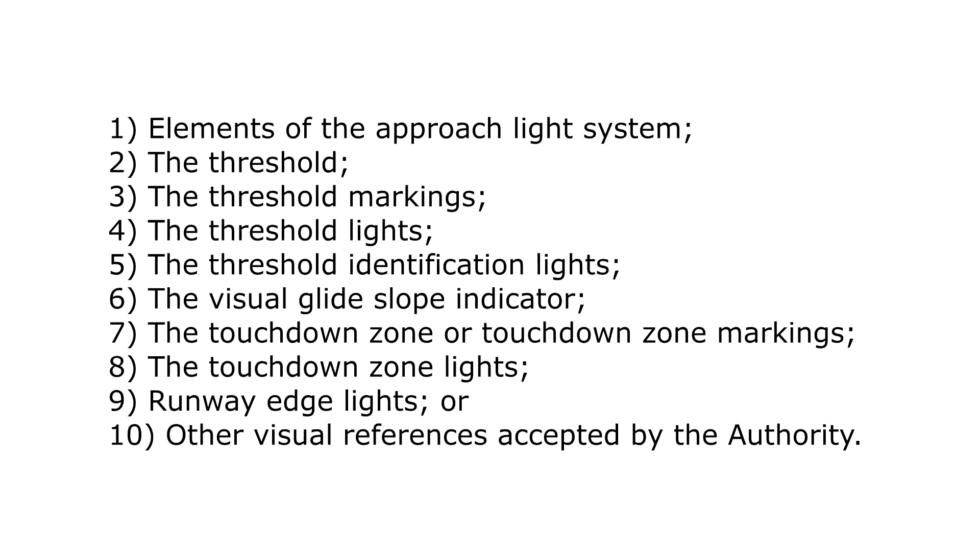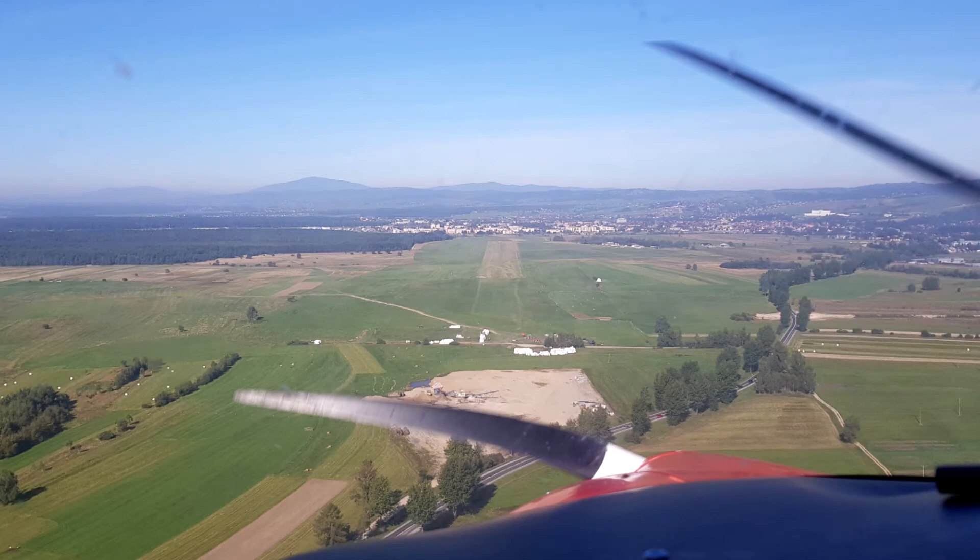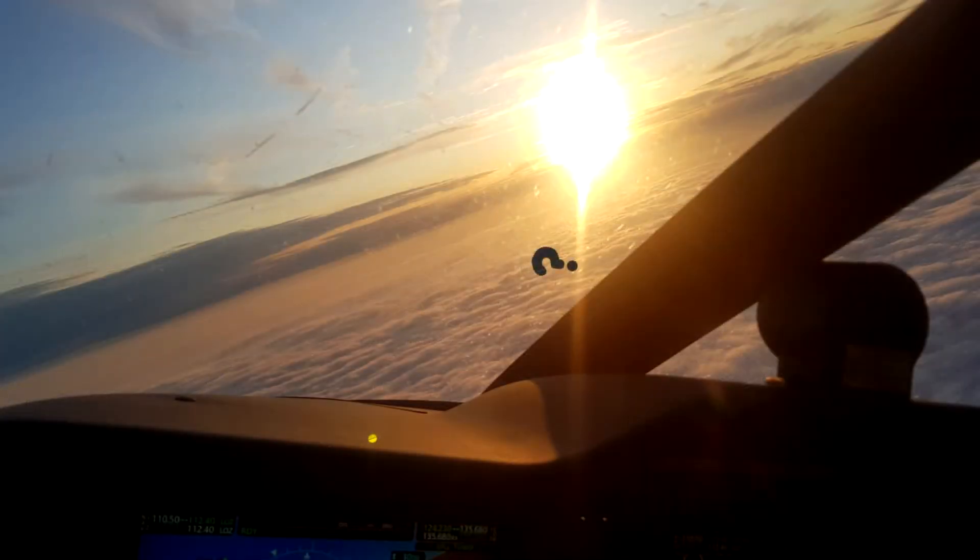Visual contact means that you can see any of the references shown on screen. So basically, if you can see the runway, the runway lights, or the approach lighting system, you're good to go. When we have visual contact with the runway, we can start our final approach visually. If we don't see the runway when we're at the minimum descent altitude, we can either stay on that altitude until we hit the missed approach point, or initiate a go-around immediately.